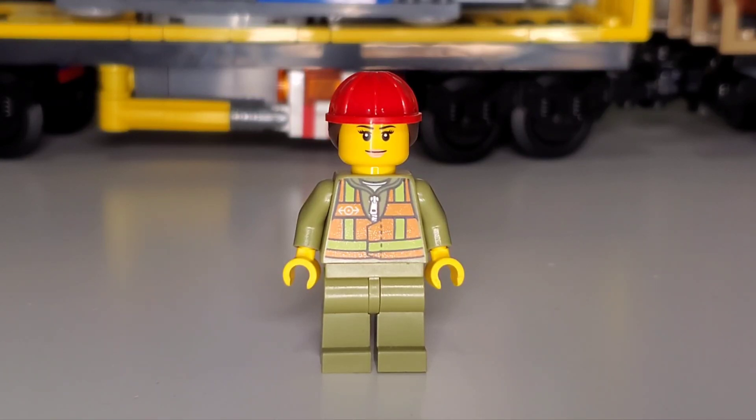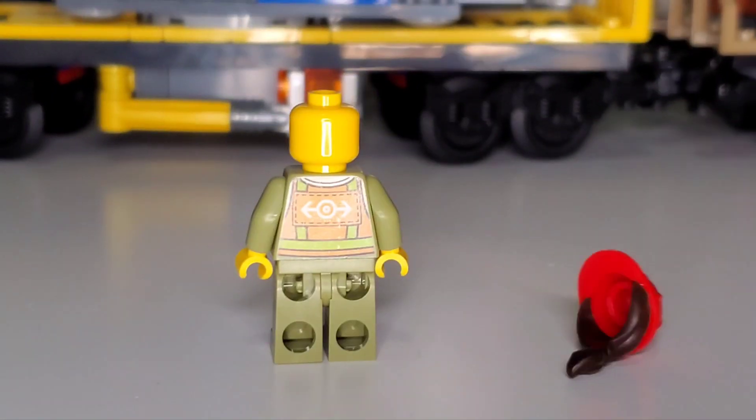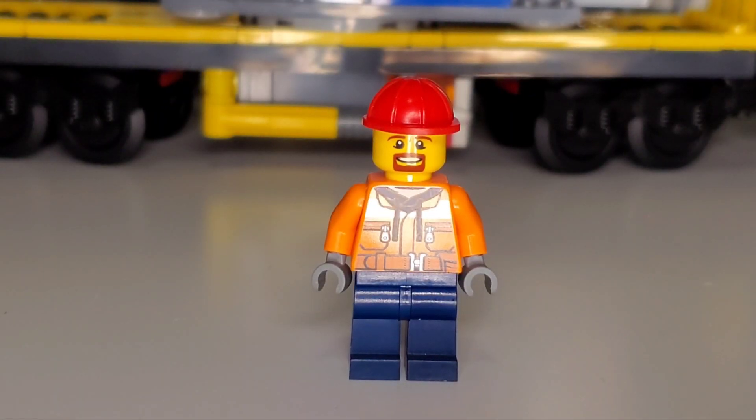The female train operator has the same uniform but differs in head and hair piece. She's happy to be a train operator, but instead of a hat she has flowing hair with a hard hat on top. The hair is more prominently visible from the back but does not conceal a second head.